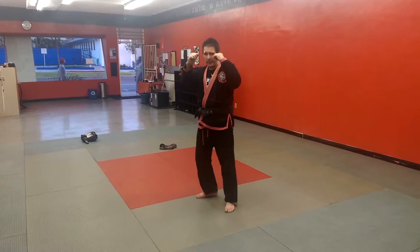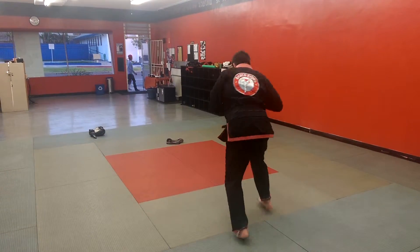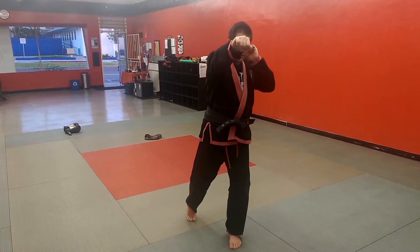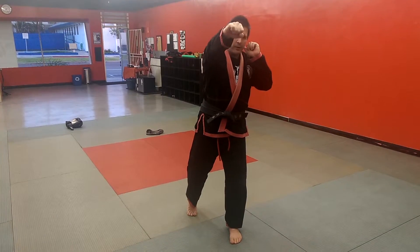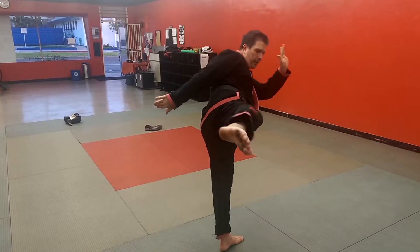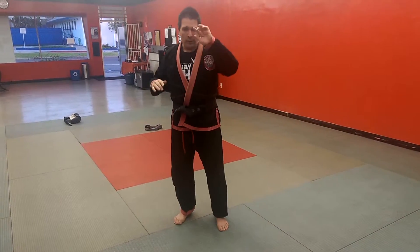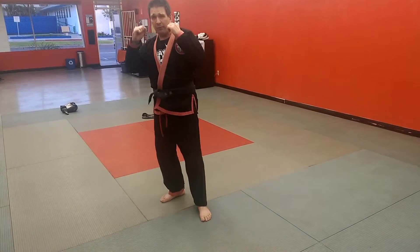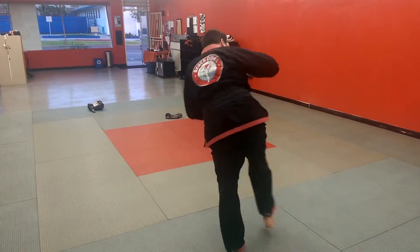From good Muay Thai stance, it's going to be jab, cross, round kick. Jab, cross, and from here, hands are already out so that I can pull my arm back and scissor my leg. You can either kick here and retract, or practicing for a miss — jab, cross, round kick all the way through.